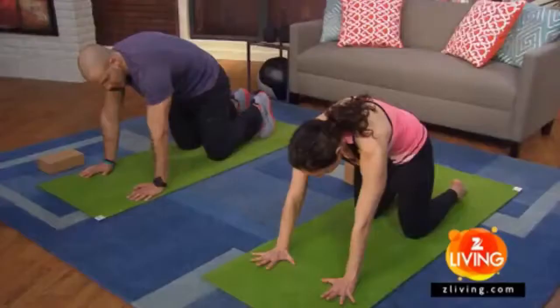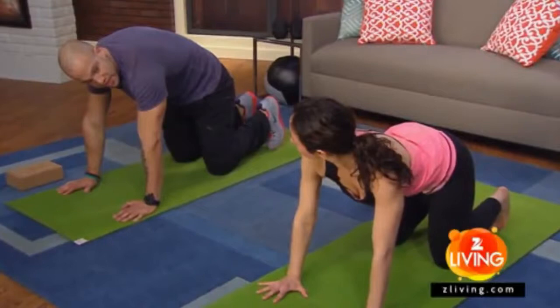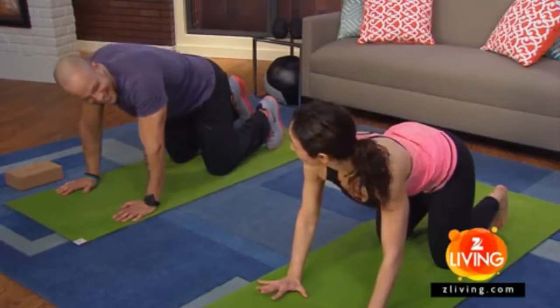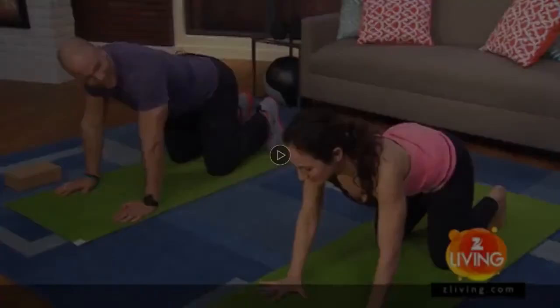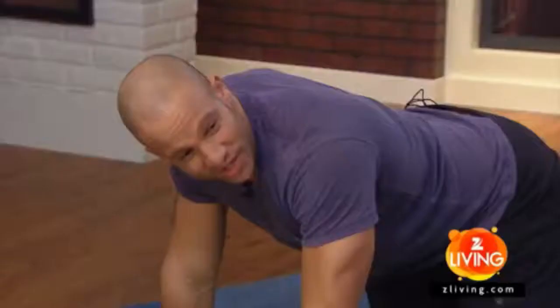With your exhale, pull your belly in, rounding the spine. This is cat-cow. I like to go — meow, moo, meow, moo — and that can be really, really helpful. I got thrown out of a few yoga classes for doing stuff like that. So just connecting breath and movement. Take maybe four or five rounds and look for those places where it really does feel good.